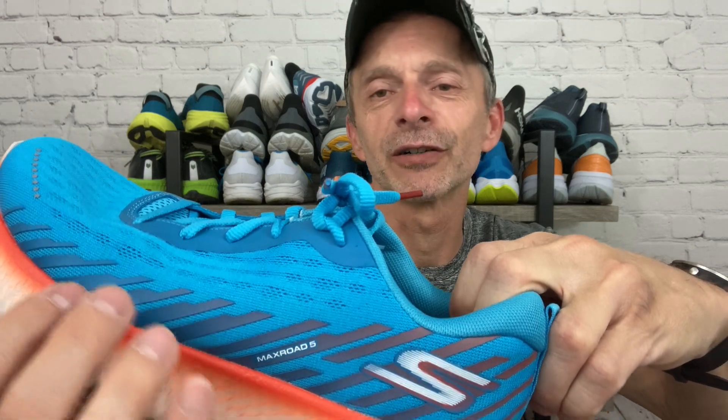The upper features a synthetic engineered mesh material that's really comfortable. It's soft to the touch, feels great on foot, and you can see that they have plenty of perforations up in the toe box to allow some airflow to keep your feet cool and comfortable when you're out running. There's a little bit of a plastic overlay on the lateral side of the shoe, and they have quite a bit of rubberized material — these stripes of plasticky material from the forefoot all the way back through to the heel counter.